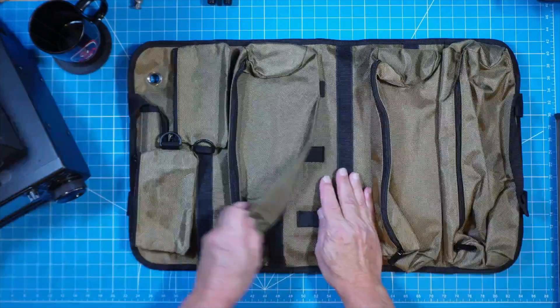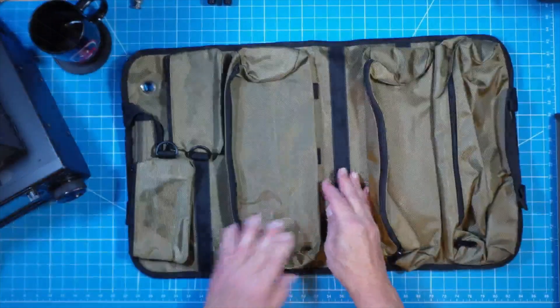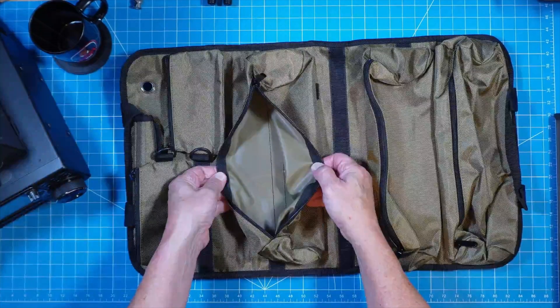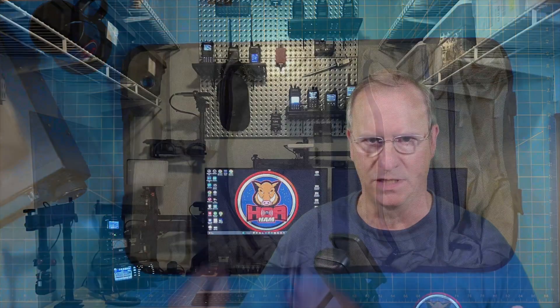There's no need to keep buying more bags to fit the mood of the month. Get this bag and it will grow or shrink with you depending on how you're trying to operate, what gear you're loading up, or how you're rolling with your minimalist tendencies.